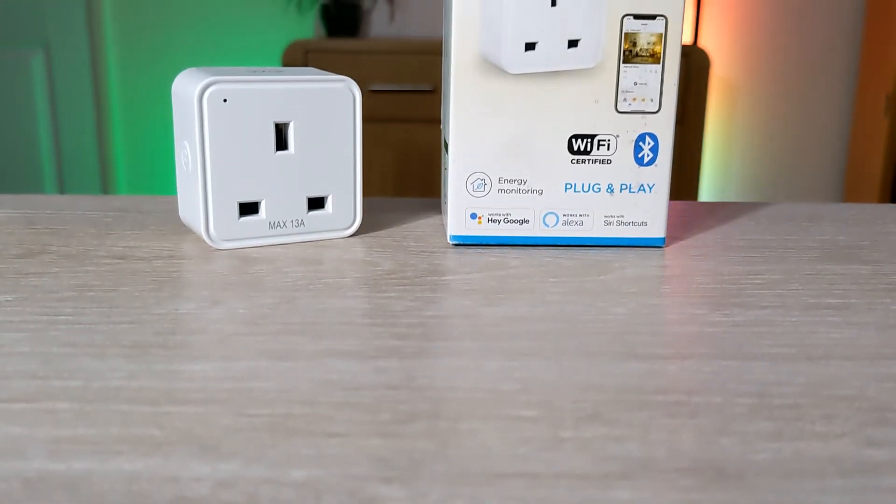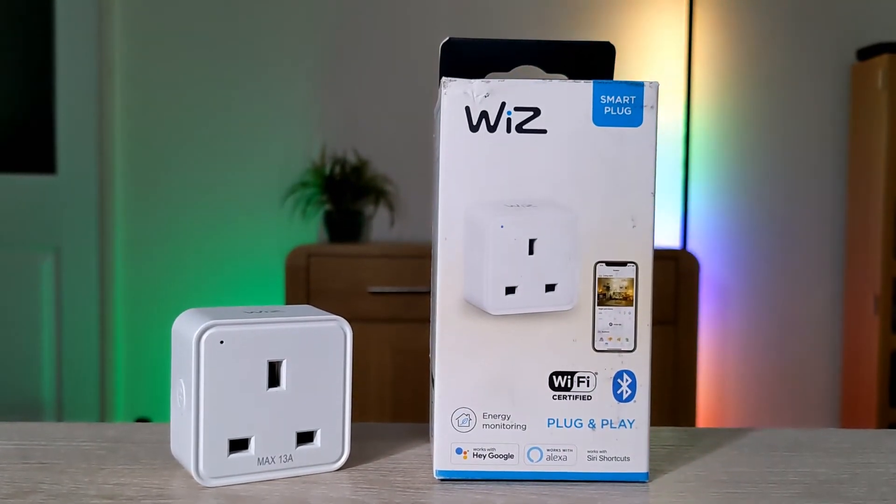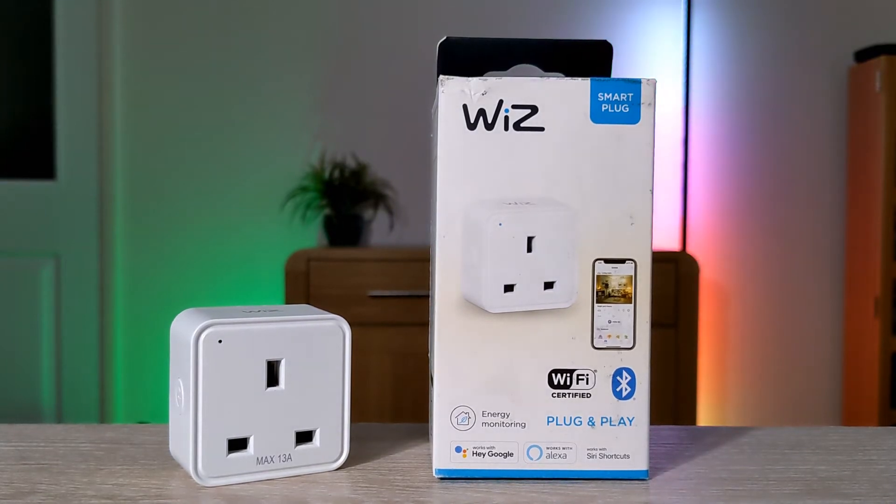Wiz has just released an updated version of their popular smart plug, now with energy monitoring and Bluetooth, and it should be compatible with the Matter standard via a future update.